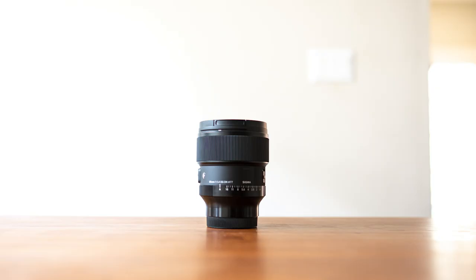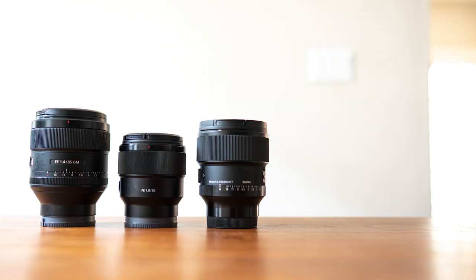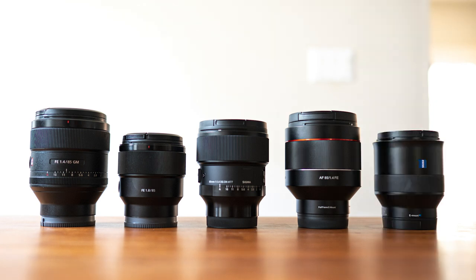So out of all the lenses, which one should you buy? Today we're going to compare the Sigma lens with the Sony G-Master, the Sony 1.8, the Rokinon 85mm 1.4, and the Zeiss 85mm 1.8. I didn't get the old Sigma lens because there's really no point. I also didn't get the Viltrox and Tokina 1.8 because they're not that much cheaper than the Sony 1.8 and they're probably not meant for the same audience as the Sigma lens.